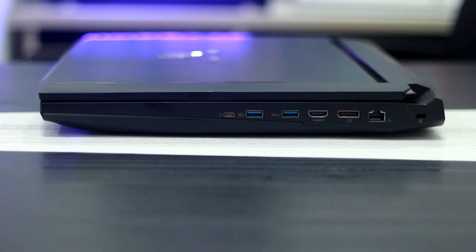On this side there is also a USB 3.0 port and a USB 3.1 port, which is the next-generation universal port.